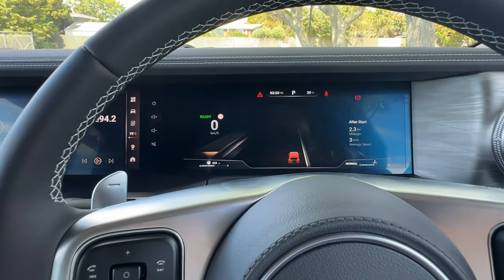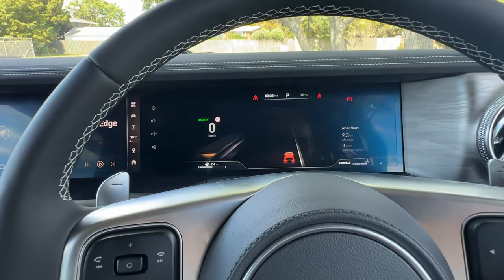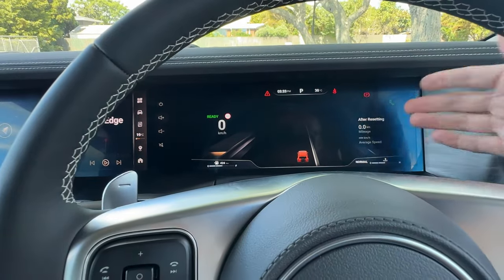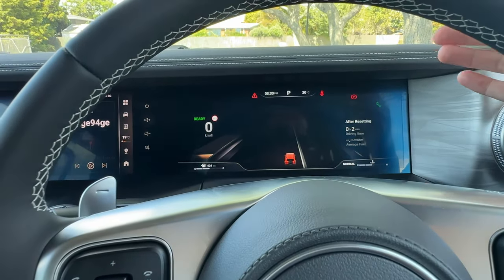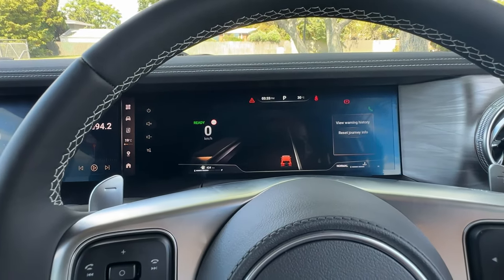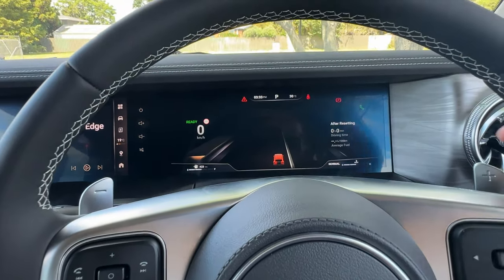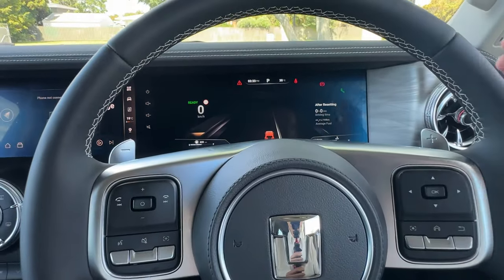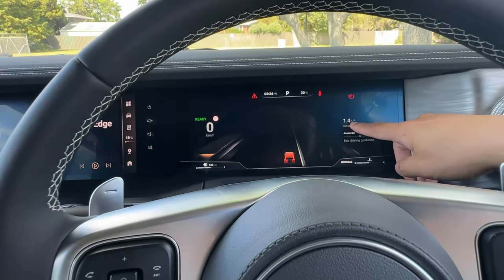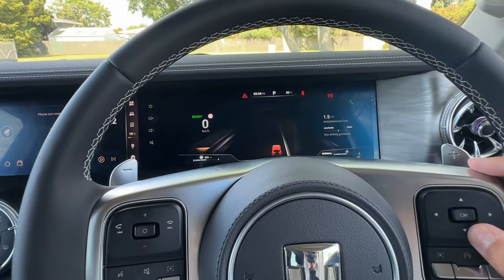In this display, we can go up and down for the center panel. It shows after-start consumption, and we can also show the RPM for engine performance. If you want to reset — either the after-start or after-resetting data — click and hold OK, ignore the warning history, and select 'Reset Journey Info', then click OK. Reset is successful. You can also see your fuel consumption, instant fuel consumption in liters per hour, and the eco driving guidance showing how much acceleration and braking you're applying.